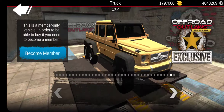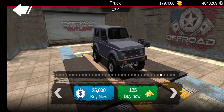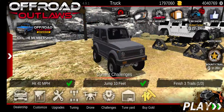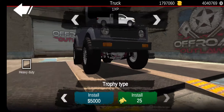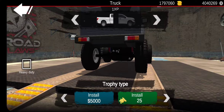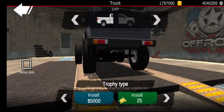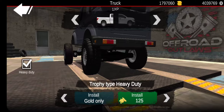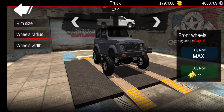So the first thing we're going to do is probably just start off with this little thing. We need monster suspension — yeah, trophy type. Okay, yes, this build's going to be very stable, but that's the whole point.